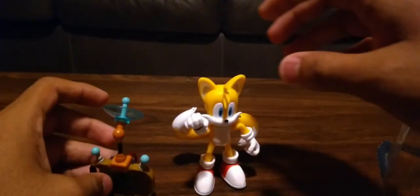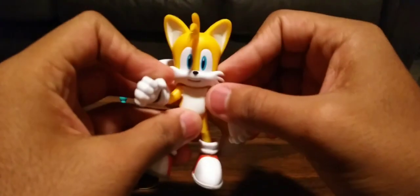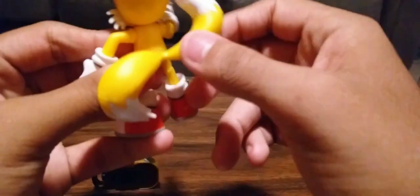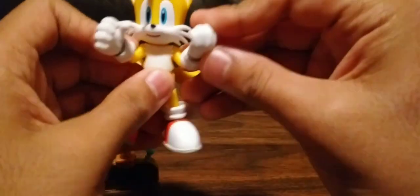Here is Tails the Fox! Let's review him. First, his head - you can spin it 360 degrees. Look at his mouth, and there are these sonic-y spiky references here. Here's the back - you can almost get it spinning. This is very difficult. And here is his open face expression. The figure feels very gummy.